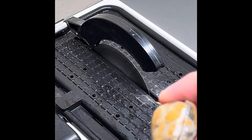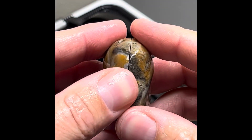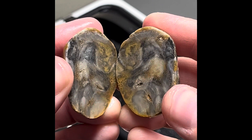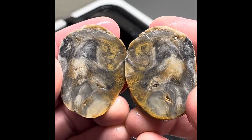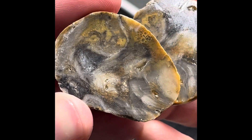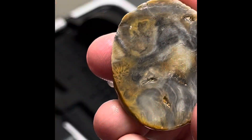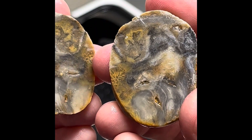Alright, so that was a pretty easy cut. Let's see what we got. Ooh, a really cool pattern. Very, very soft, though. I was afraid that that calcite pocket was going to come through, but still a really cool pattern on the inside there.